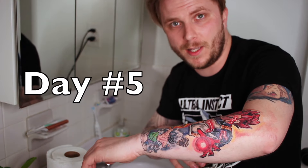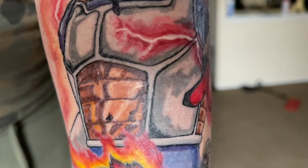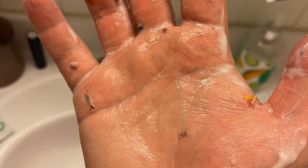It's day five of the healing process and as you can see it's definitely starting to peel like crazy. With the peeling getting worse I'm still going to continue washing the tattoo two to three times a day and moisturizing it right after, just like normal. I'm going to be even more gentle when washing and moisturizing. The key at this stage is to limit the amount of skin flakes that fall off — so don't get freaked out when some do fall during washing or moisturizing.